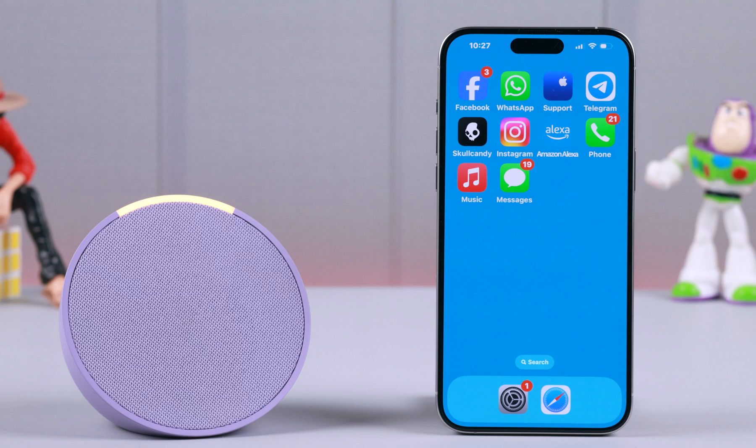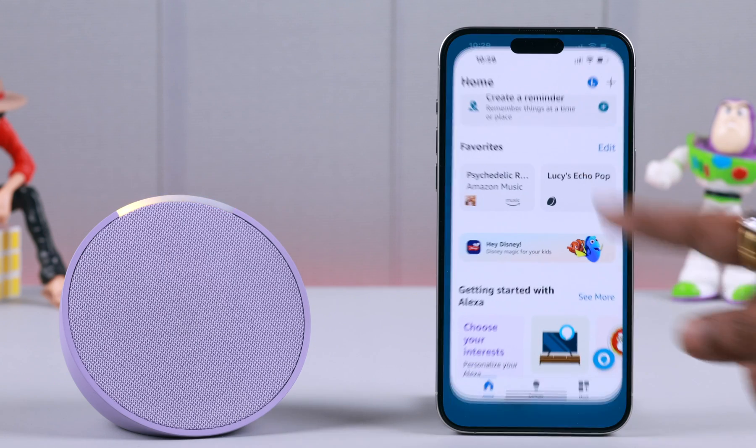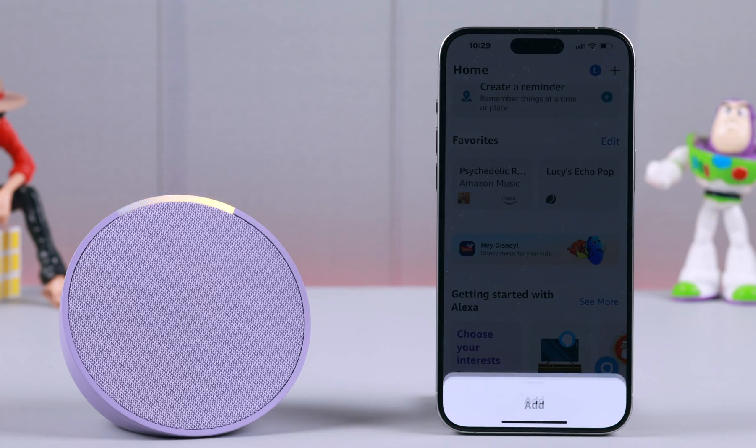Your device is ready for setup. Just follow the instructions in your Alexa app. After that, whoever uses this, they will need to set it up with the app again.